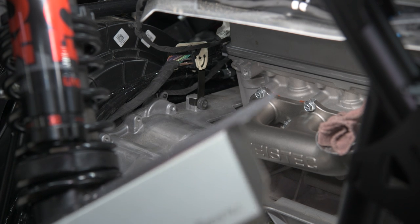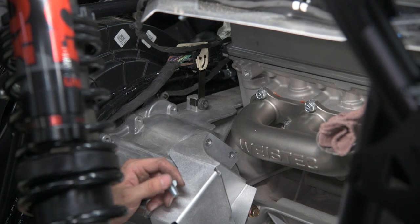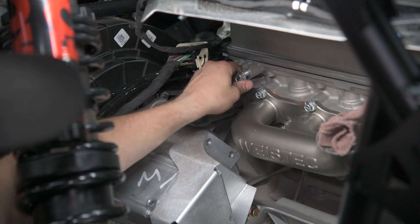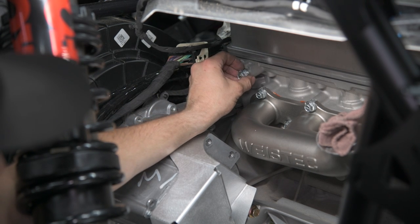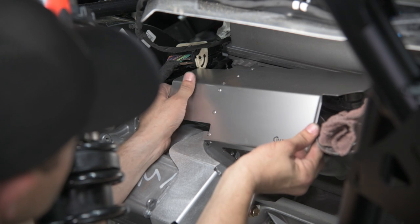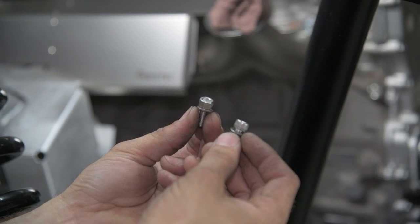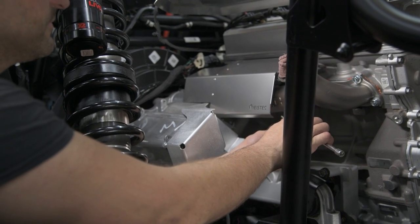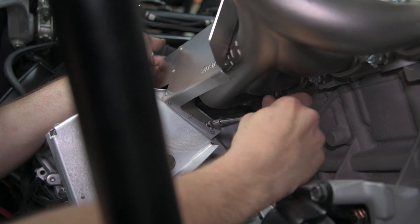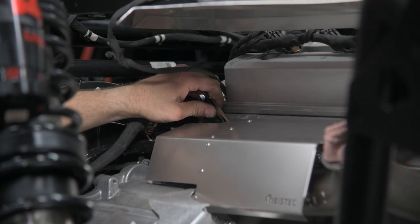Now we're going to be installing the heat shield for the manifold. Start with these two 10mm bolts. Now take the supplied M10 bolt and install it here, screwing it all the way in until it's about an eighth inch away from the head surface. Then take the heat shield and put it down on top of the bolt. Secure the heat shield using two M6 bolts with a 5mm hex socket. Using a 15mm box wrench, slide it through the access hole to tighten the bolt on the head.